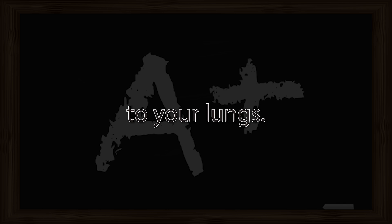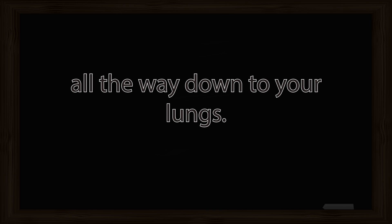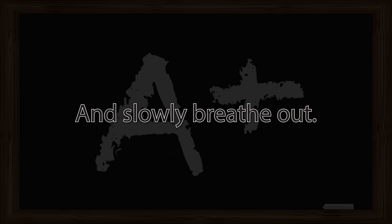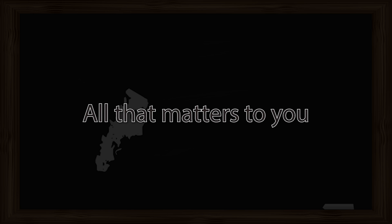Now breathe in slowly and focus on the breath. Follow the breath all the way down to your lungs. Notice your breath becoming an exhale and slowly breathe out. Again, take a deep breath in, follow your breath all the way down to your lungs, and slowly breathe out. Focusing on yourself in this moment, knowing that you are a wonderful and powerful person. All that matters to you now is you in the present moment, where you are creating positive change in your life.